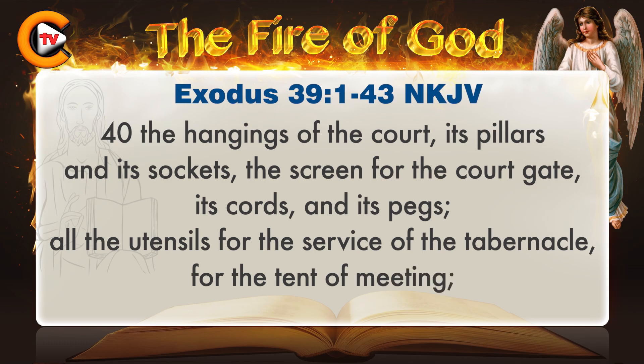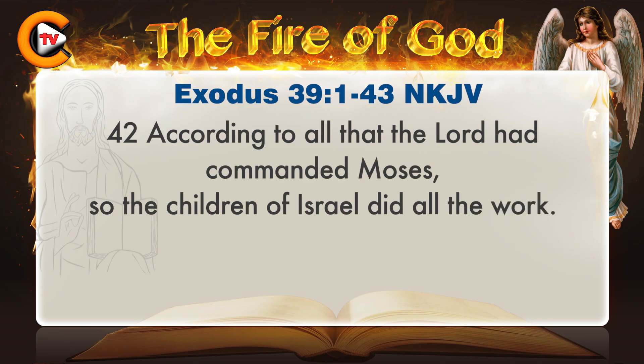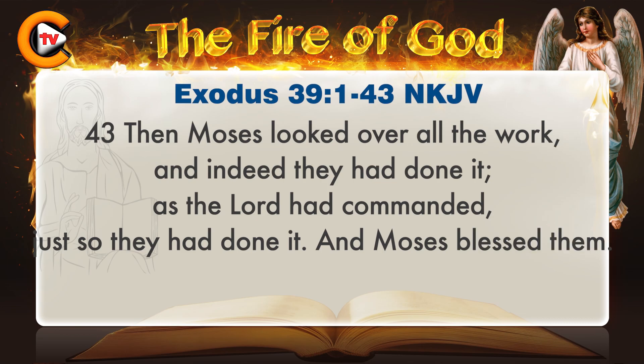The hangings of the court, its pillars and its sockets, the screen for the court gate, its cords and its pegs, all the utensils for the service of the tabernacle for the tent of meeting, and the garments of ministry to minister in the holy place — the holy garments for Aaron the priest, and his sons' garments to minister as priests. According to all that the Lord had commanded Moses, so the children of Israel did all the work. Then Moses looked over all the work, and indeed they had done it as the Lord had commanded, just so they had done it. And Moses blessed them.